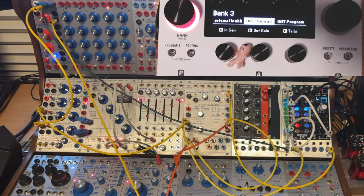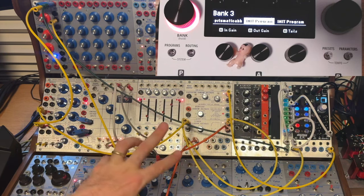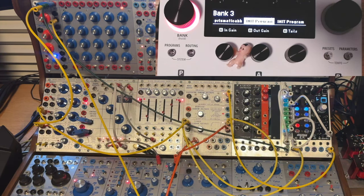Let's go over what we have set up here first before we get into patches and fun things. What we have in front of me is a Buchla clone system that I've been building over the past 10 years. It's got some fun modules, some modulation, audio sources, cool things — and of course a source of uncertainty, because we all need some randomness in life.